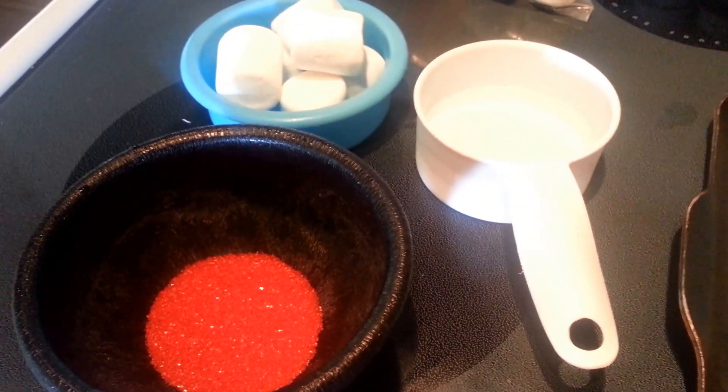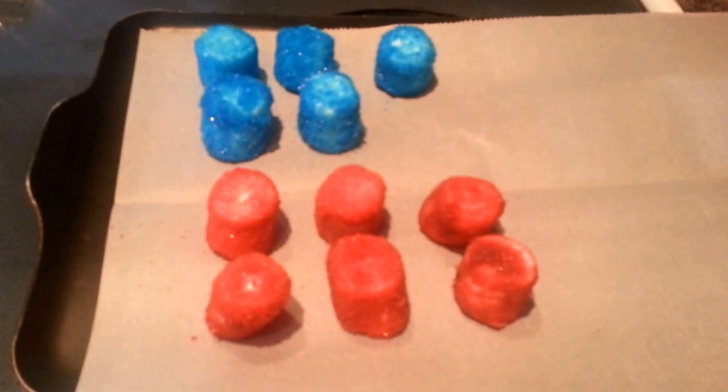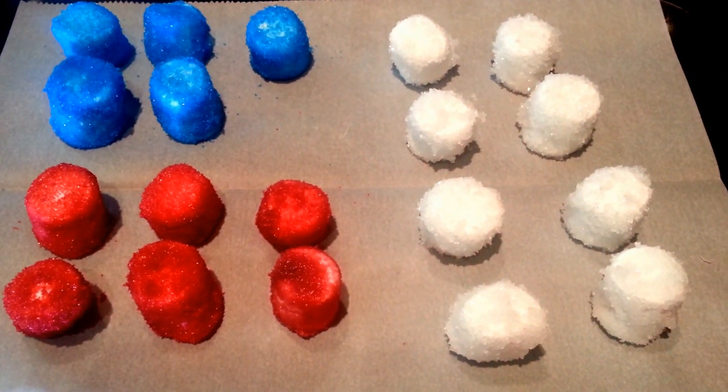Okay the blue are done. Now we're just going to repeat those steps with six red and eight white. There's our red, and now we're going to do eight white. Our marshmallows look great — now we're just going to let those dry and then cut them in half.